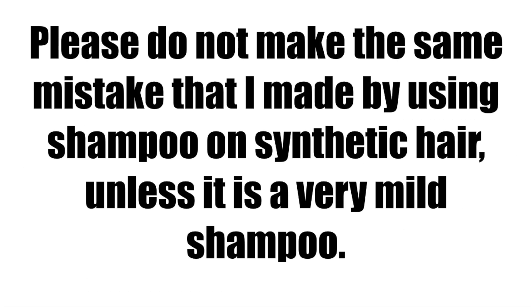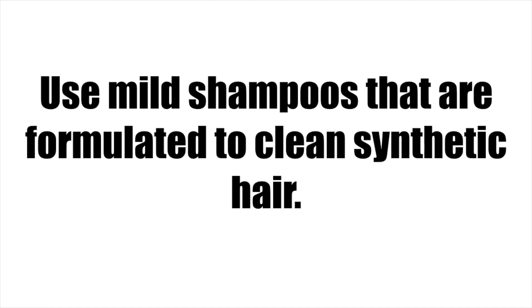I did shampoo my hair previously with a really harsh shampoo, so I feel that really caused my wig to become a lot drier than usual. I definitely feel like the fabric softener does help a lot. Thanks so much for watching and have a good day. Bye!